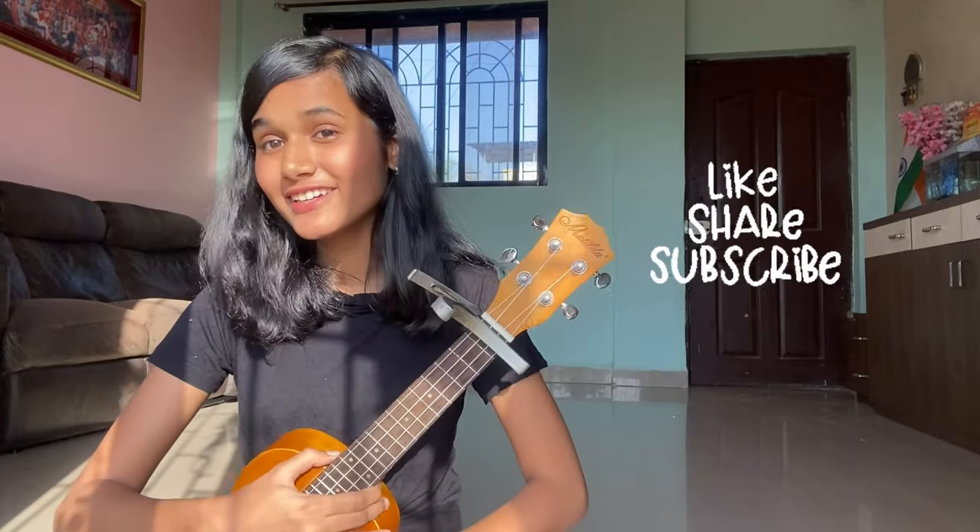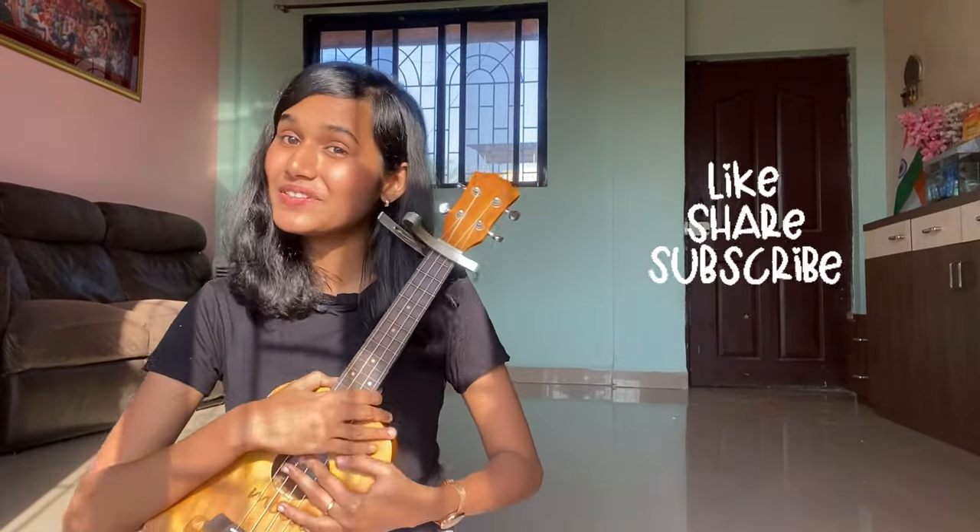I hope I can play well. Please like and comment on this video, subscribe to the channel, and we'll see you in the next video. Bye!